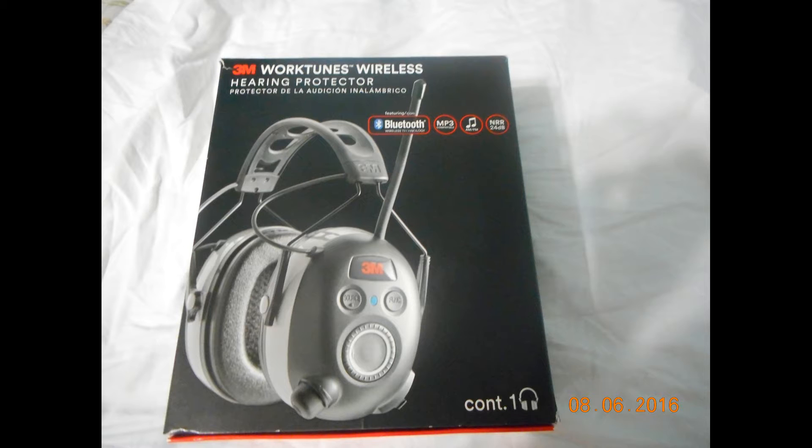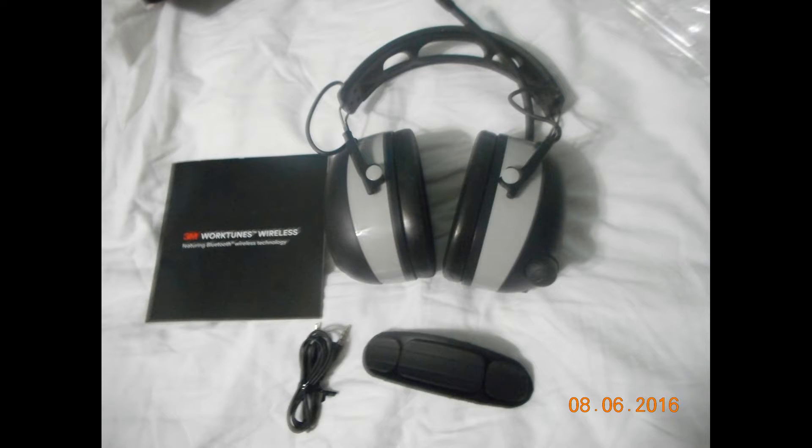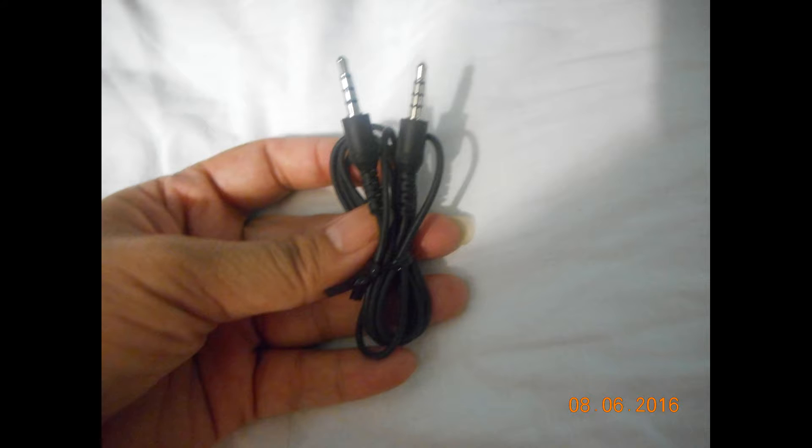You can connect it to an MP3 player and it does have a radio feature. When you open the box everything is included, which is basically your headphones, instructions, your little inline audio cable, and that's it. It's really simple and pretty straightforward because they are just regular hearing protection with an added effective headphones. This is everything that comes in the box, including a little cover for the top half of the headphones.